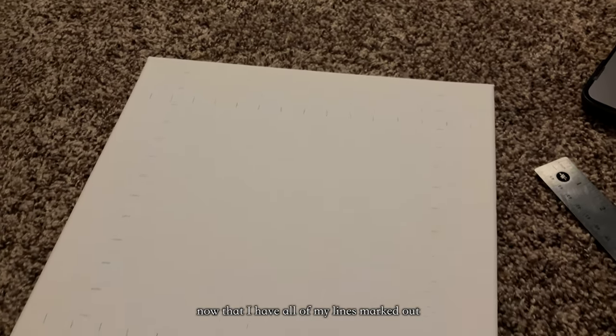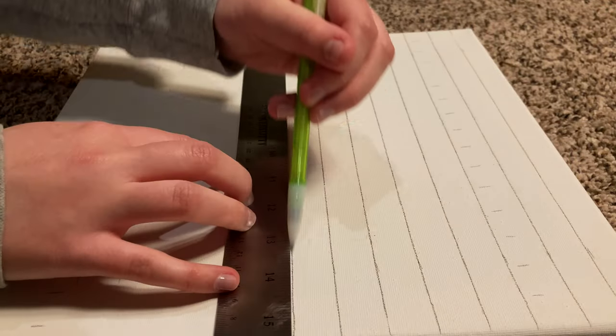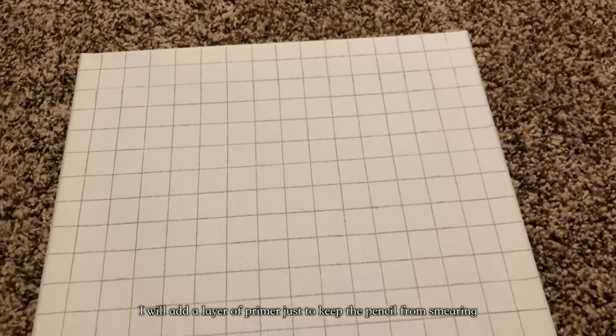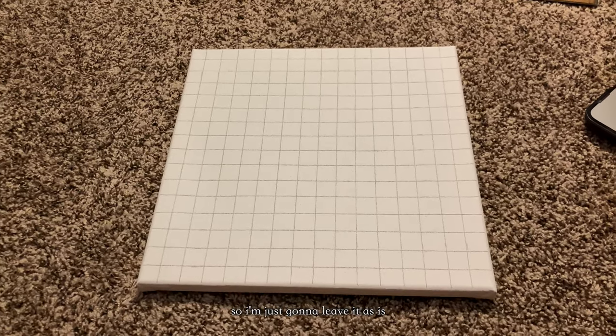Now that I have all of my lines marked out, I'm just going to use a ruler and connect them, and that'll make the grid. Usually with my paintings with a lot smaller grids, I will add a layer of primer just to keep the pencil from smearing, but since the grid is bigger, I don't think it'll smear that much, so I'm just going to leave it as is.